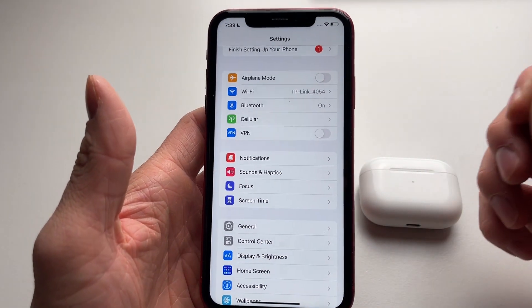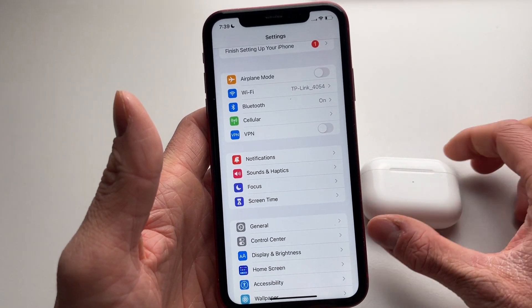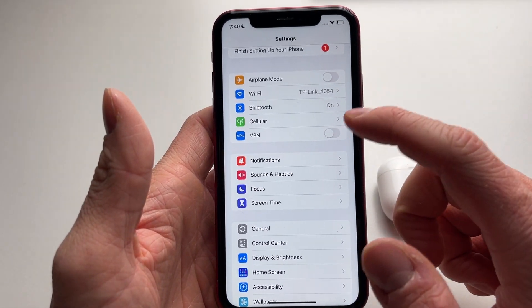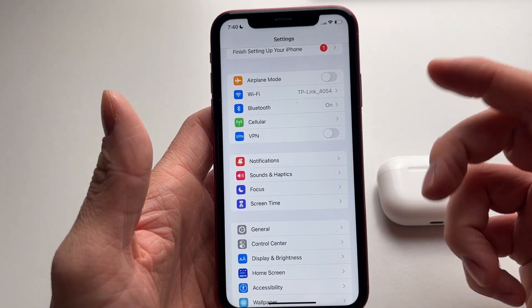You can also simply try connecting your AirPods to a different phone. If your AirPods are still not connecting to a different phone, then the issue is not with your iPhone.